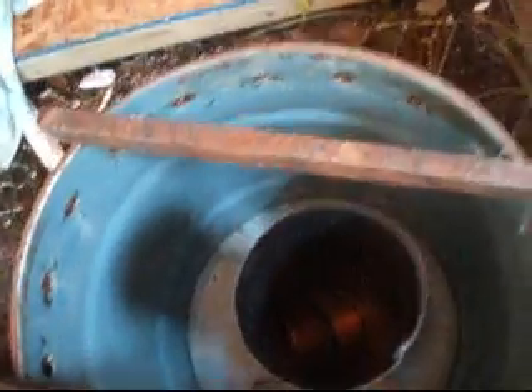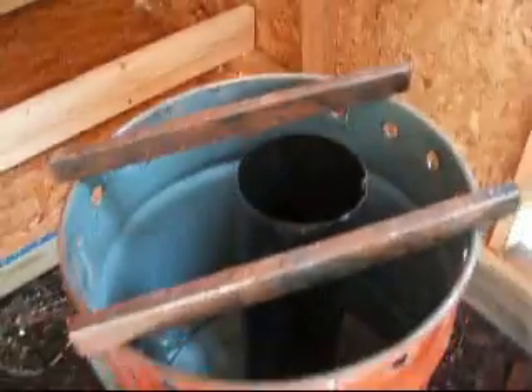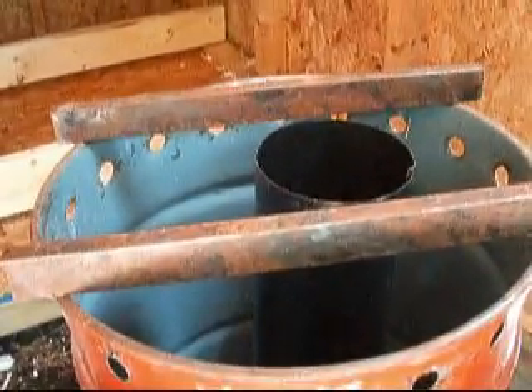Notice — no smoke. I don't know if you can see down in there, but no smoke. They burn so efficiently, no smoke at all. And this is probably a good three, four hundred degrees right now.